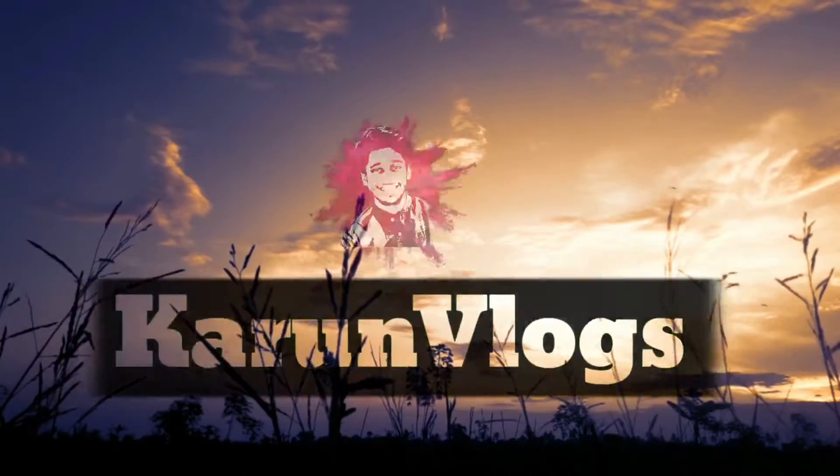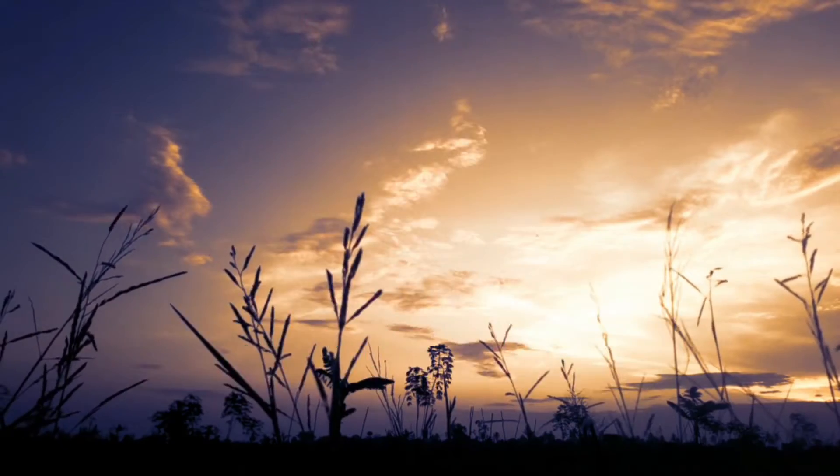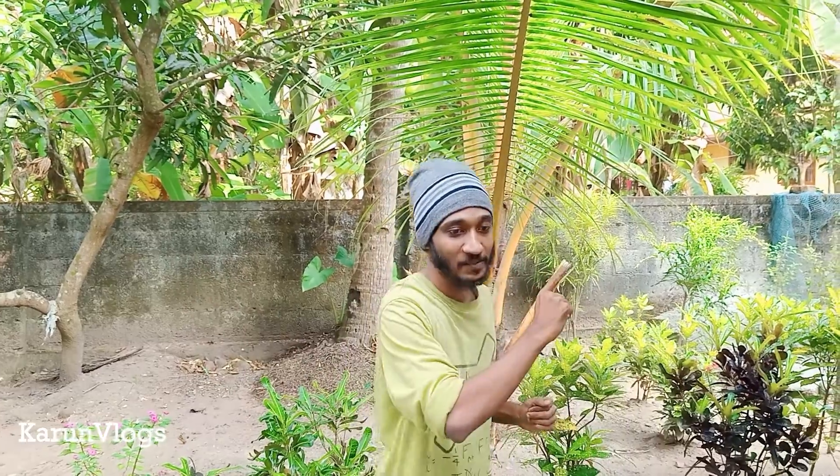Hello friends! I am Karunbi Shredivas. Friends, I am going to show you what I did. I am going to show you how to make a hand wash.